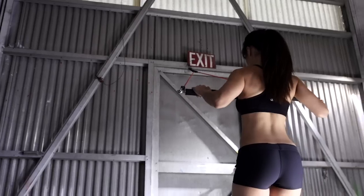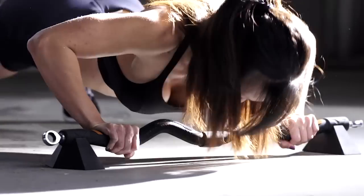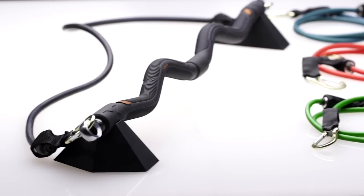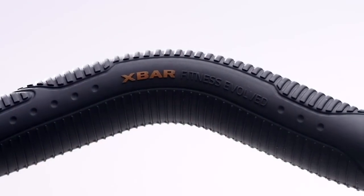You can work out your thighs, your tris, your back, your shoulders, your abs — everything with one simple device. And the best part is, it's totally portable. The entire set weighs only 10 pounds. We're very excited to say the X-Bar is ready to be shared with the world. We've found a company that can produce the X-Bar to our high standards and we are ready to go to market.